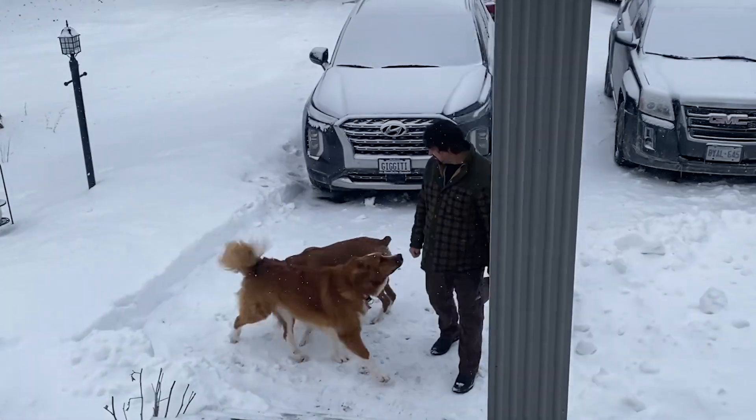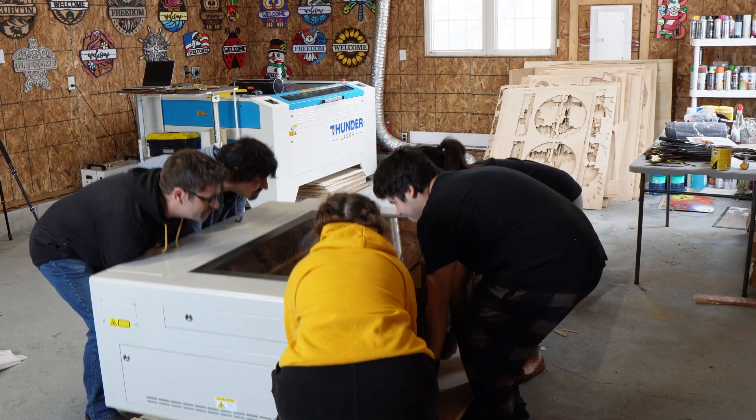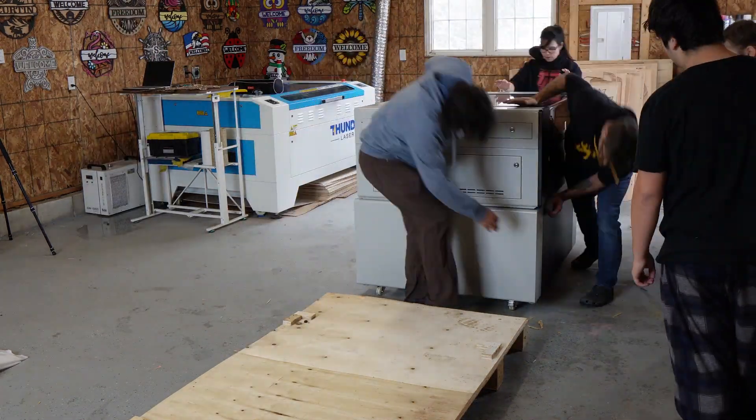Troy! How you doing, buddy? I was just watching a video of you — on the lasers. Would you mind coming over and help me move a laser? Yeah, sure. I got to move this thing onto the stand. We're trying right now in the garage and we can't move it. Hello, Troy! Come to help me with a laser. Corner. One, two, three. And that's how you assemble one of these machines.